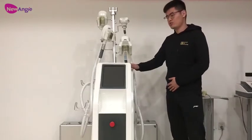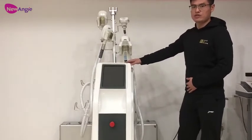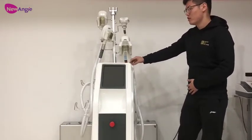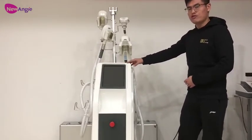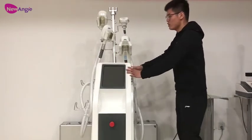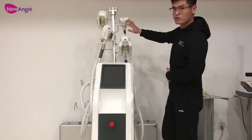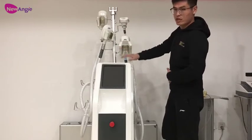Hello everyone, this is Nuanji Group, and this is our newest 6th generation cryolipolysis machine, the ETG5026S. First we can see it with a total of 4 work handles on the machine.